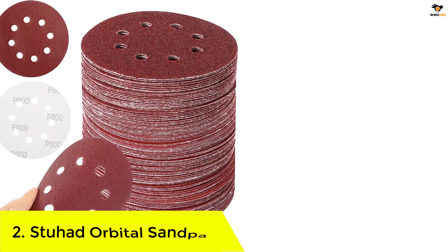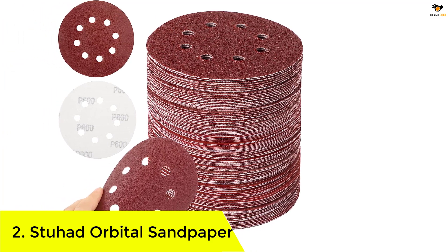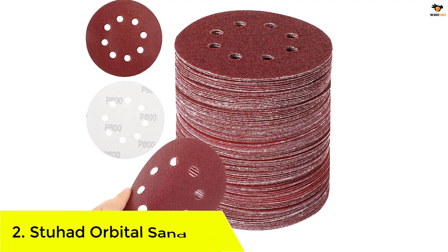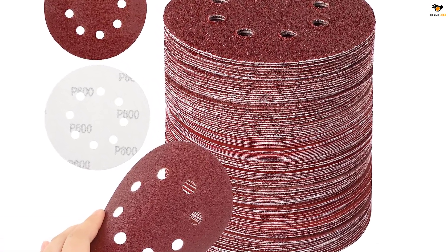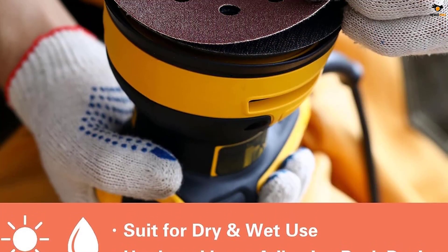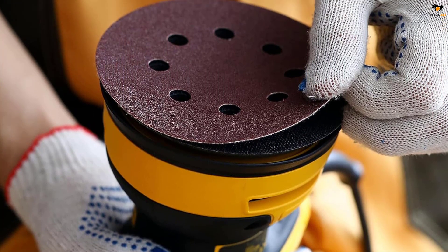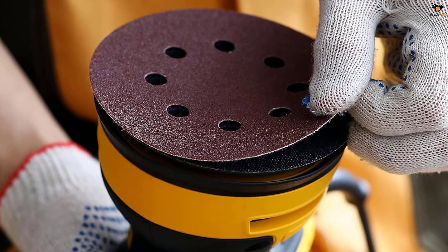Number 2: Stuhod Orbital Sandpaper. The Stuhod Orbital Sander Sandpaper is an incredible choice for various projects. The entire kit includes a range of sanding grits for several purposes: 20 pieces each of 600, 400, 320, 240, 180, 120, 80, and 60 grit, and 5 pieces of 40 grit, for a total of 165 sandpapers.